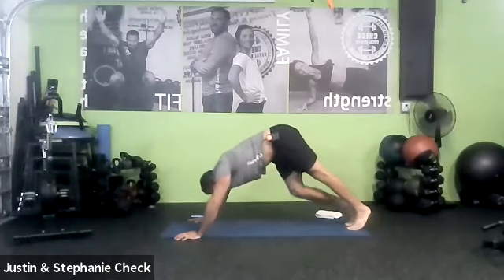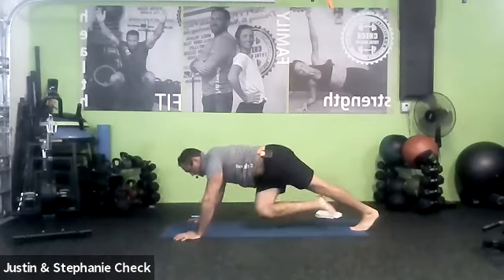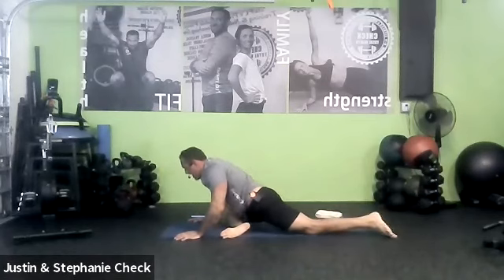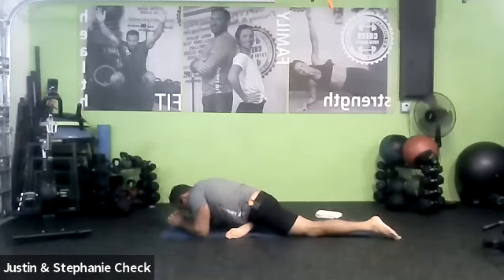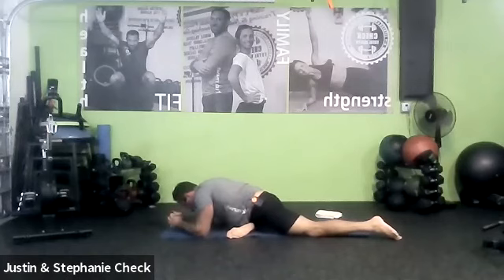Flatten the back out, abs tight — cross the left leg under to pigeon slowly and slide back into the stretch. Three breaths — restore the stretch, taking the energy back down a little bit after that down dog heel press. Walking those knees is a good full body exercise. Two more breaths, then one more nice big breath.